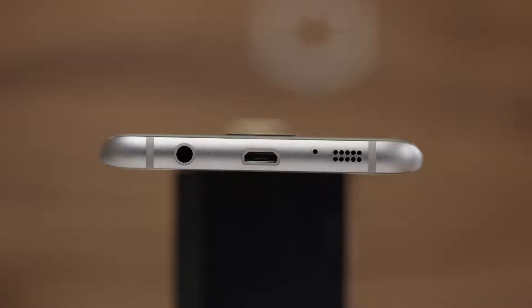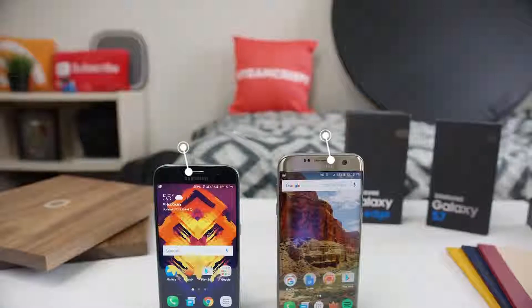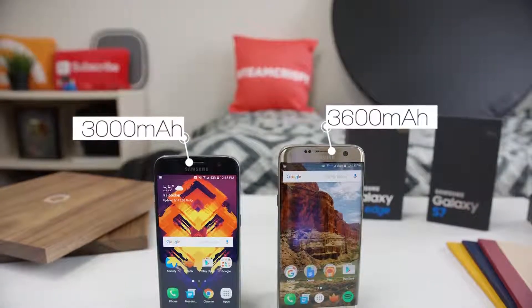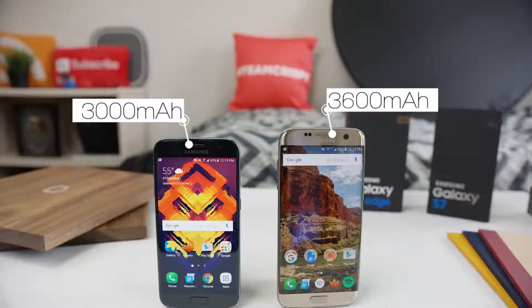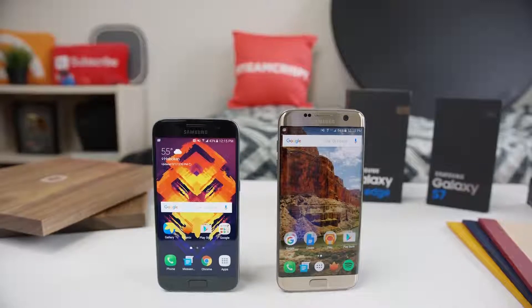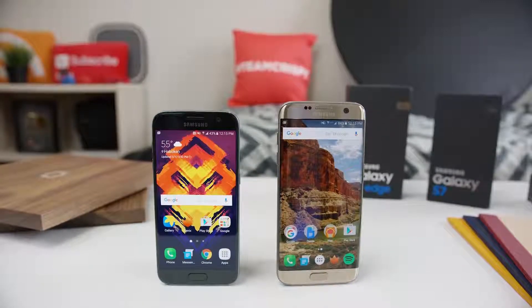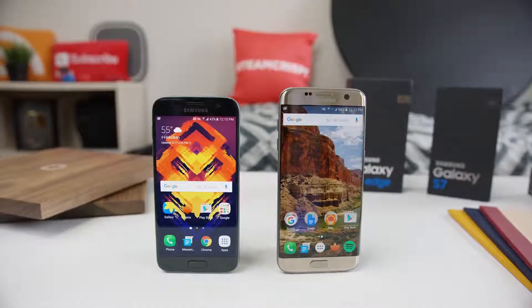One of the other hardware differences is that the larger Galaxy S7 Edge also has a pretty significantly larger battery. Since it has a bigger screen, the translation to battery life is a little less significant, but I actually do see a difference — maybe 10 to 15 percent longer battery life on the S7 Edge thanks to the bigger battery, and that right there is enough of a reason for me to really like having the extra space inside.